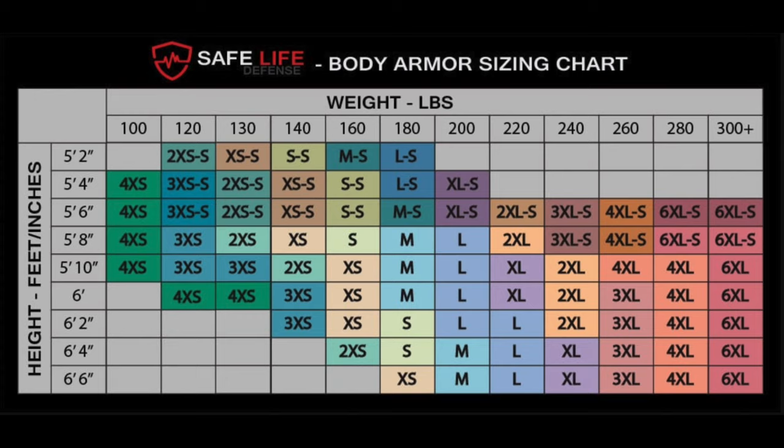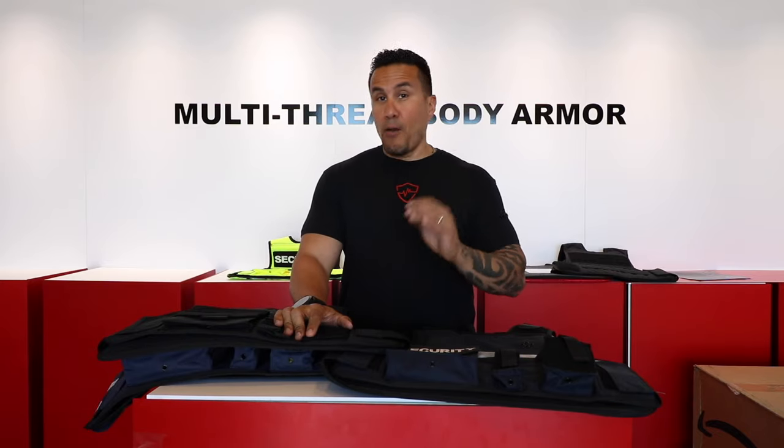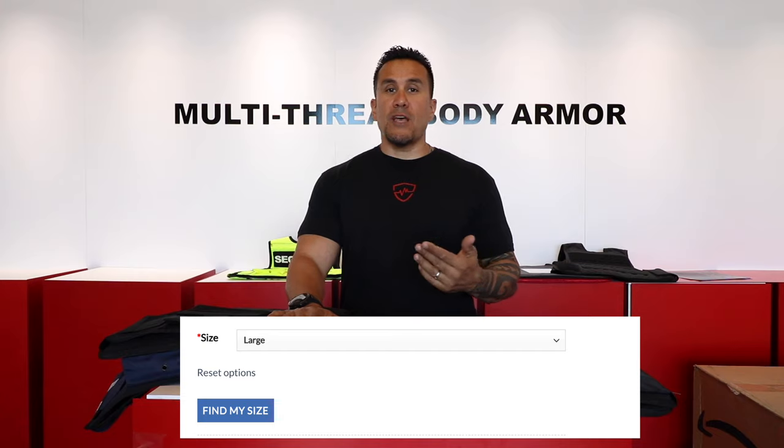Next is sizing. There's a sizing chart on the website — scroll down a little and it's there. It's about 95% accurate. Safe Like the Fence offers free exchanges, so if the vest doesn't fit properly, we'll exchange it until it fits perfectly. There's also a quick-fit button — enter your height and weight and it'll tell you what size to get.